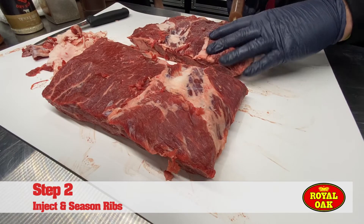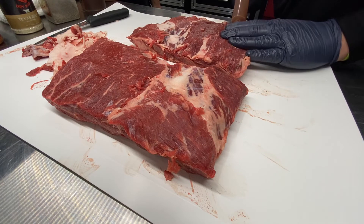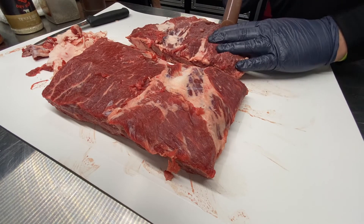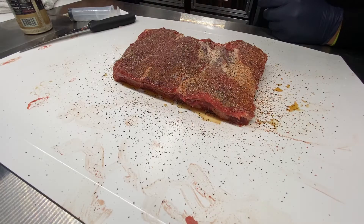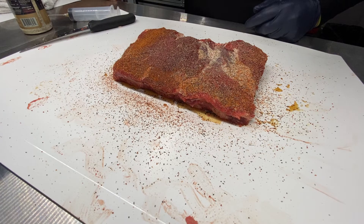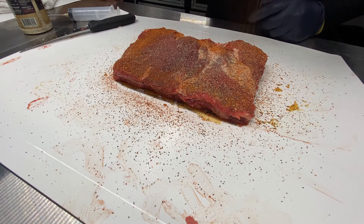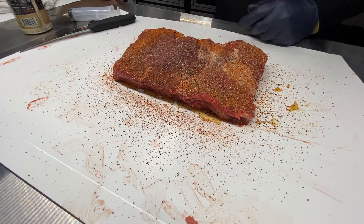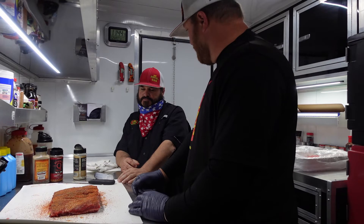We've got a Cosmo reserve blend injection — we're going to pump these suckers up. What I try to do is go right on top of the meat and just push a little at a time. It ain't going to take much. We're going to go with dirty bird hot to give a little bit of spice, then the Texas beef rub — it's got a little bit of sugar in it, so it's going to caramelize and crust up and make an awesome crust. And then regular old black pepper. We're going to let that set probably 30 minutes to an hour before we throw it on the smoker.